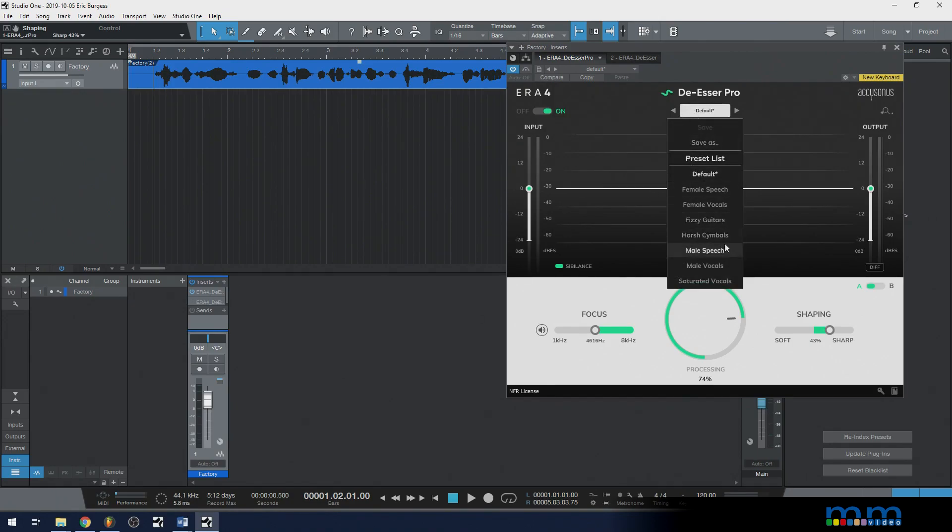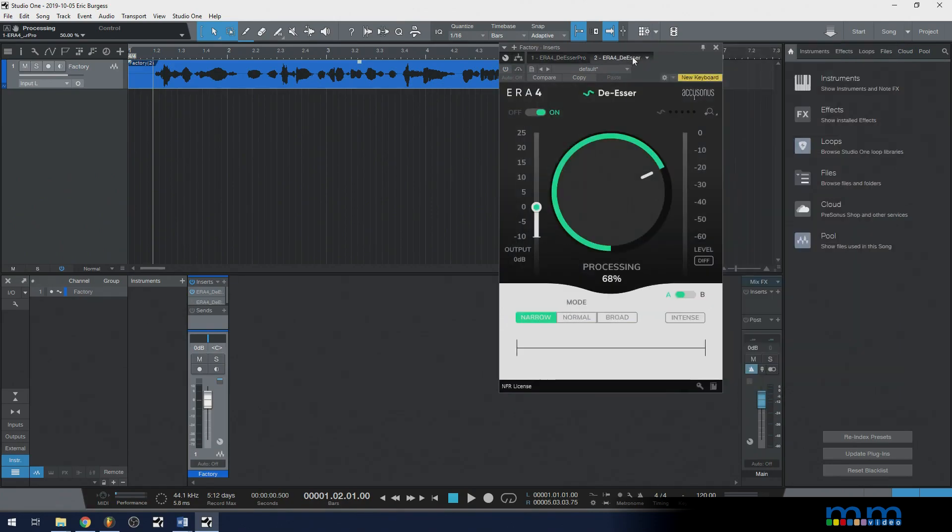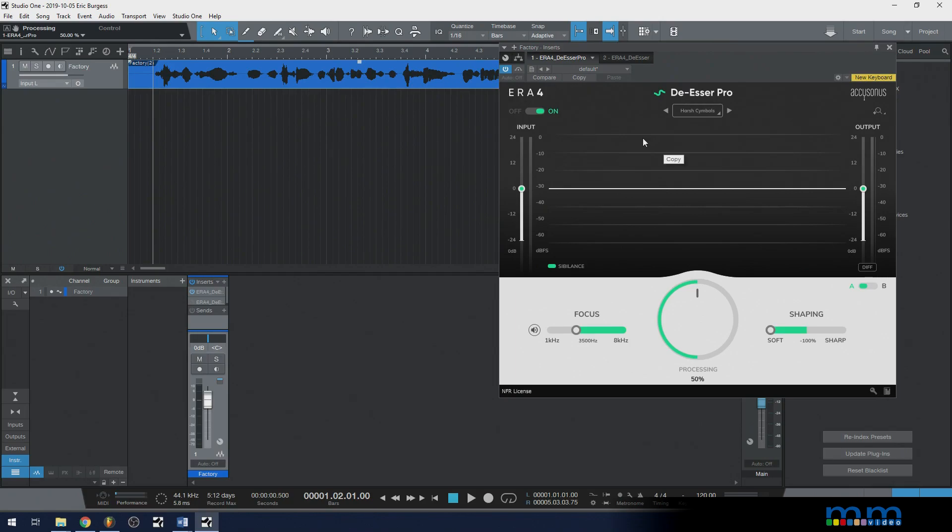Actually, I'm curious — I've never looked at the preset before. Yeah, the processing is much lower, and it's also on soft, which makes a whole lot of sense. Anyway, that is the de-esser. If you have any questions about this, let me know. Subscribe and hit that bell icon for future videos, and have a blessed day.